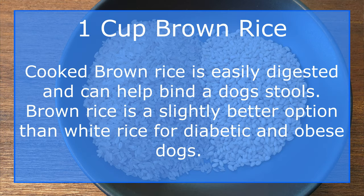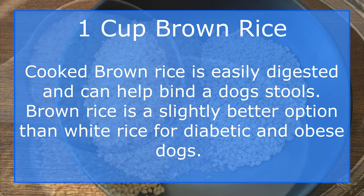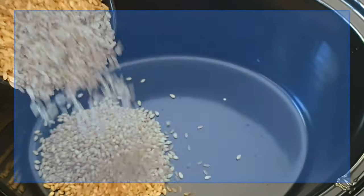Brown rice is a great natural source of vitamins D and B, which are essential to heart health, and the fiber will help your dog's digestion.